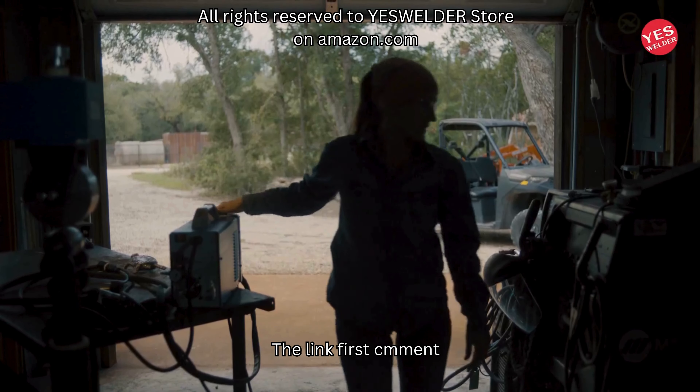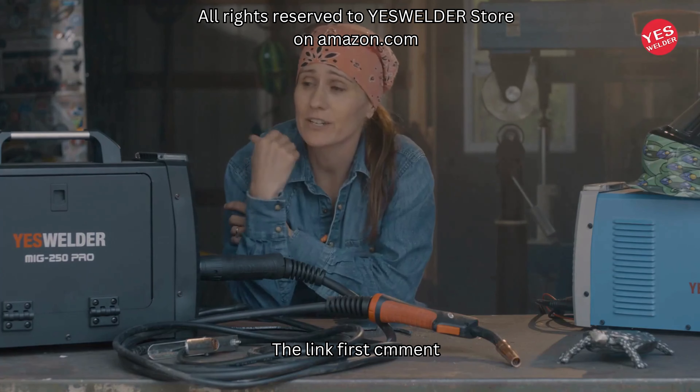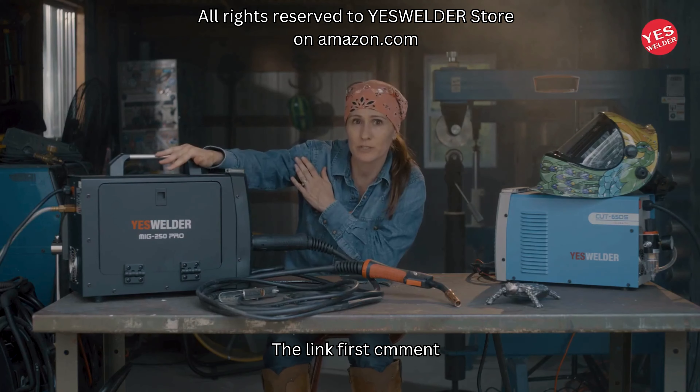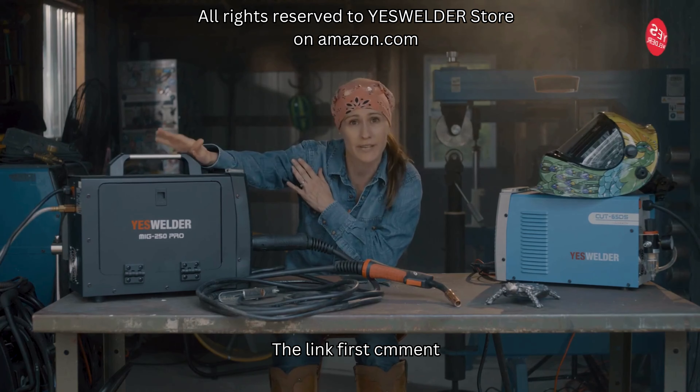My name is Sarah Stork and I'm here to talk about a product from Yes Welder. We have a 250 MIG welder machine that also runs aluminum and it's got three functions.